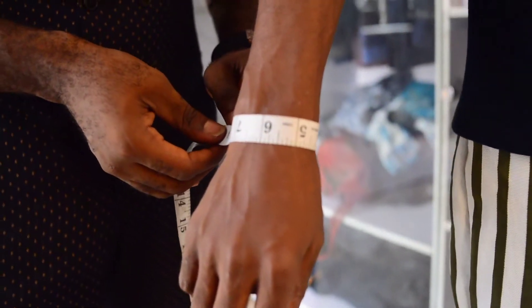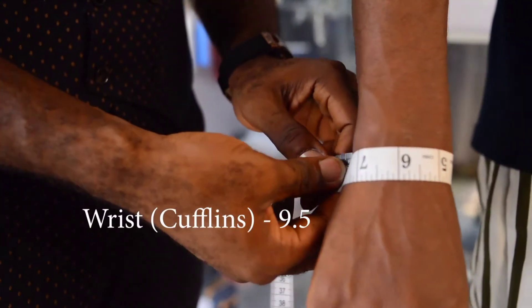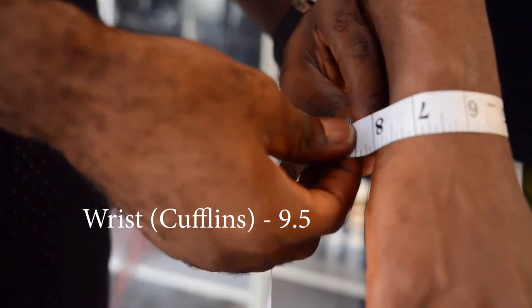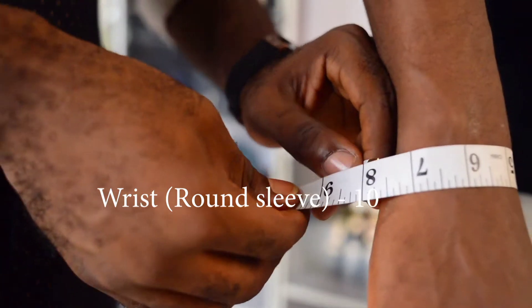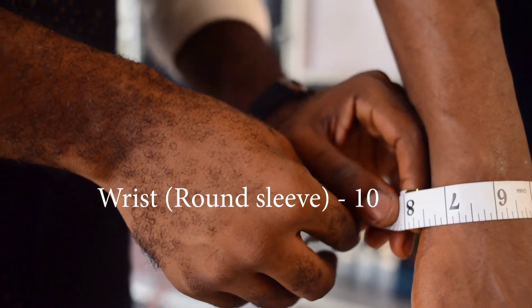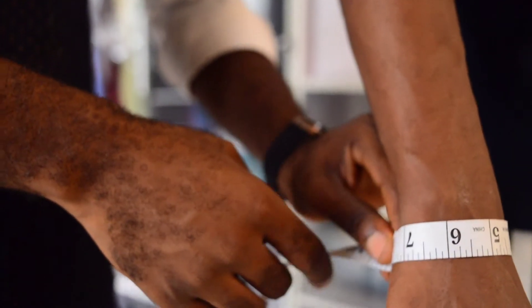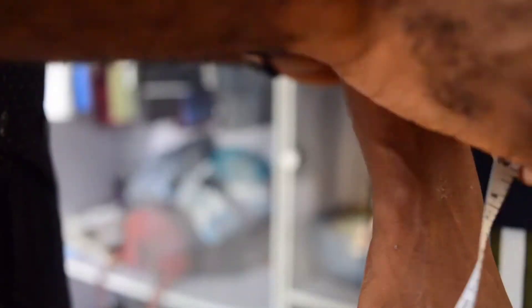For cufflinks, you place the tape this way — 9 and a half. Then for the round sleeve, you place it this way and add 2 inches to it, which gives 10. For cufflinks it's 9 and a half.